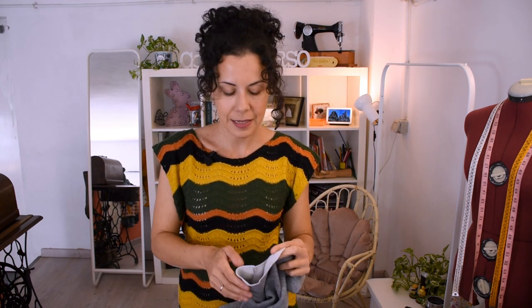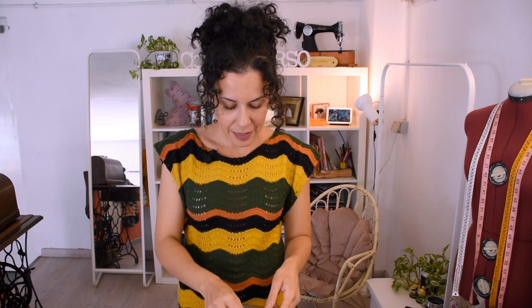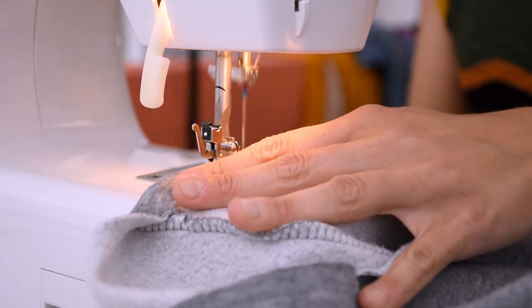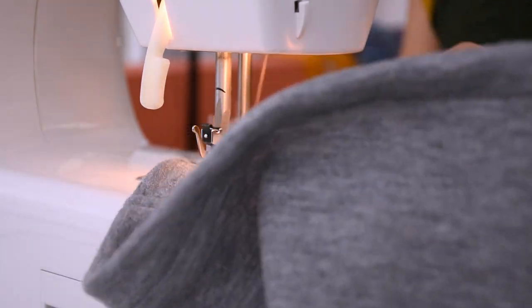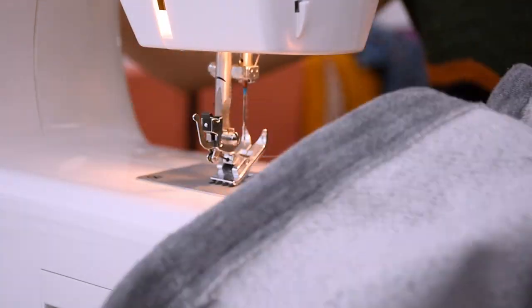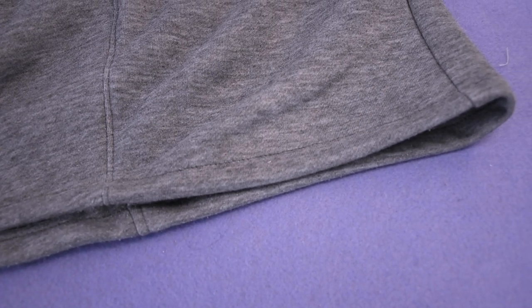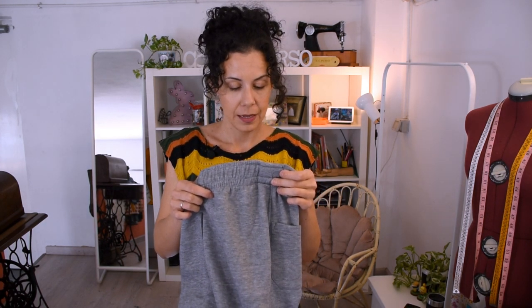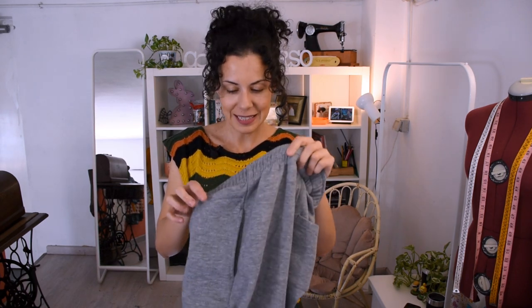For the hem, I'm tempted to leave it as a raw edge because I think it looks quite cool, and I know it's not going to fray — but with time it might not look as nice, so I'm going to do a simple hem and finish it. And the cord — the problem is I've sewn over the channel, so the cord is just going to be an ornament on the front. It's not a problem because the skirt is quite fitted, so there's no risk of it loosening. It's just going to be an ornament.